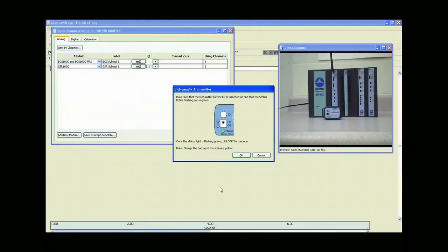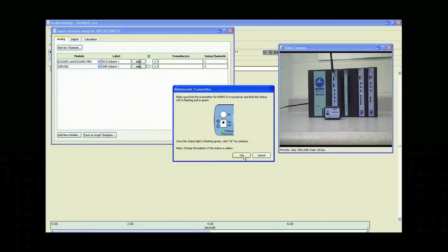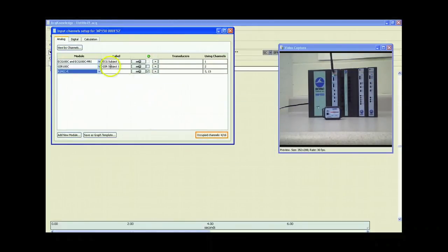Now, we get a dialog box showing a picture of the transmitter, telling us to make sure we're seeing the green indicator light on both the transmitter and the amplifier. We're seeing that, so we'll click OK. Again, we can type in a label for the channel, and we're ready to record.